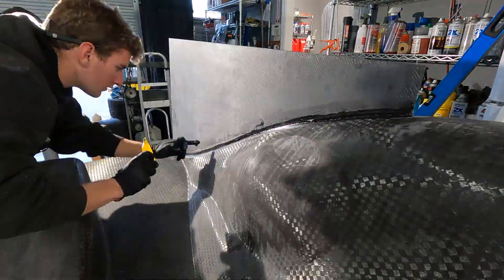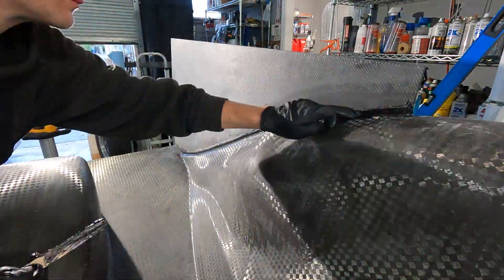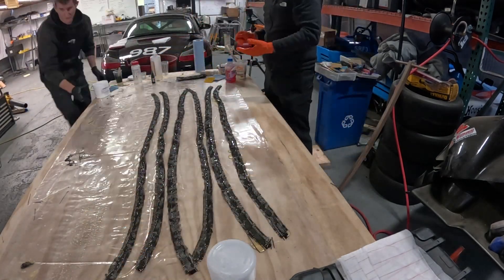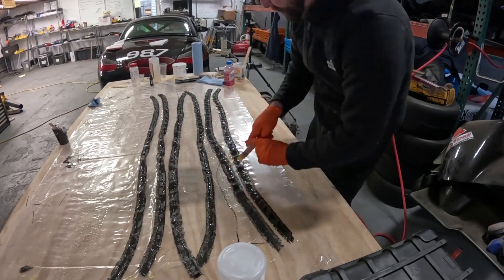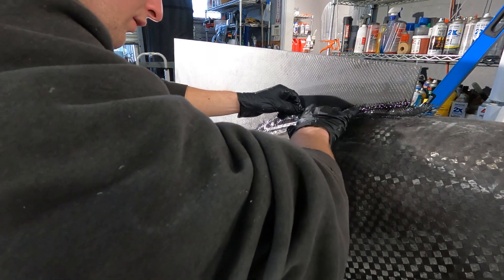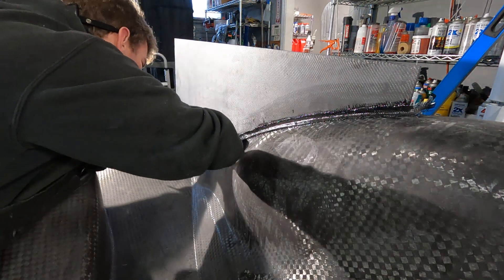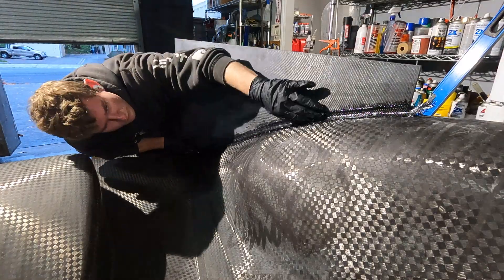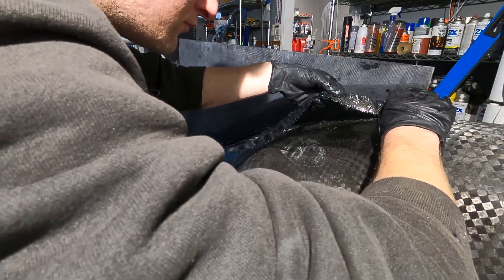TJ mixed a thickener into the resin and also dyed it so it wouldn't stand out against the carbon fiber. I worked on wetting the six ribs while TJ and I set up a conveyor belt system, with me feeding him the ribs continuously. TJ worked diligently placing the carbon strips in exactly the right location — three per side — then we covered everything in peel ply and let it sit for another day and a half. It's been cold out here in the Bay Area so we gave it a bit more time to properly adhere.